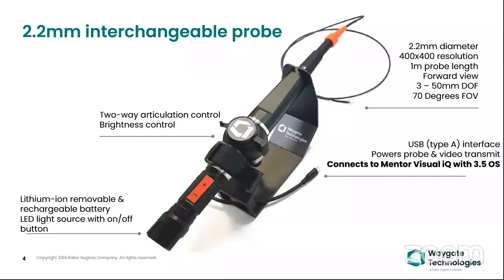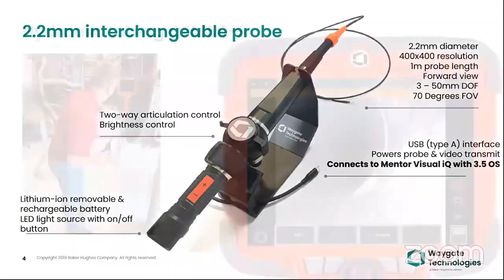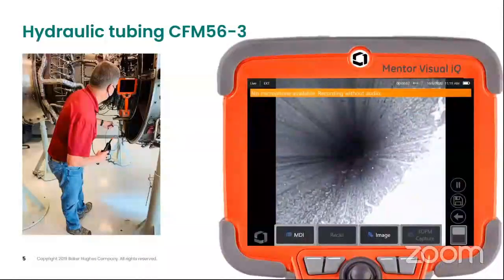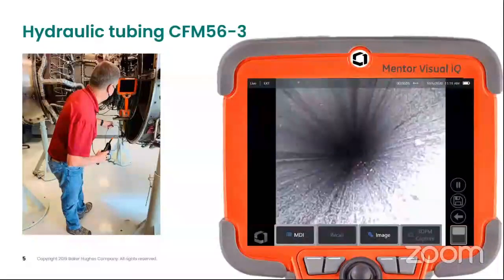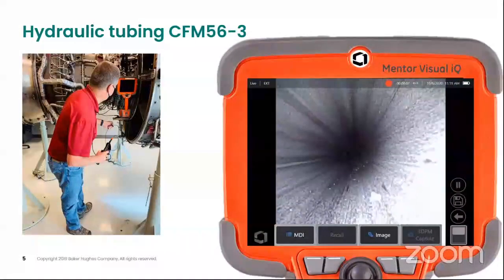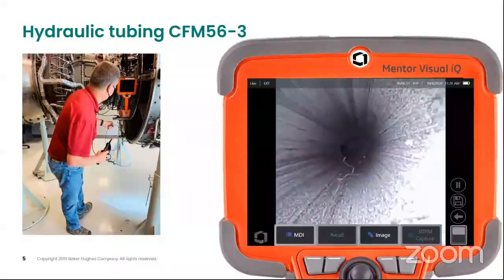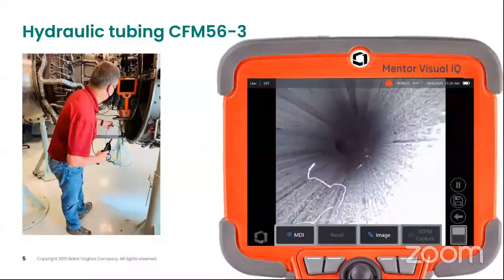This is something very interesting in the market. There are a couple of applications — like in the CFM compressor side, the probe can go in and you can have the video on the MBIQ display device.